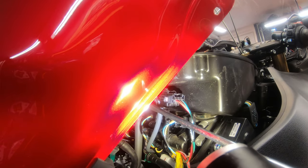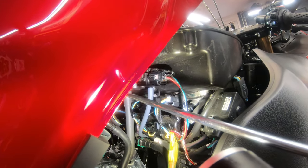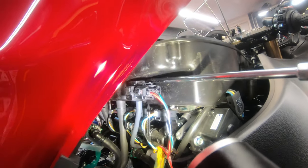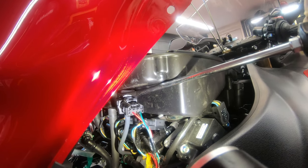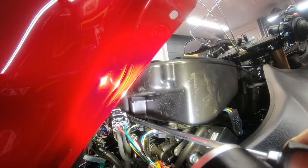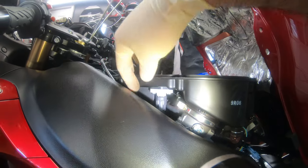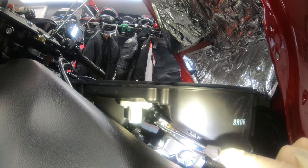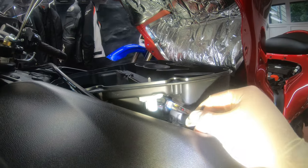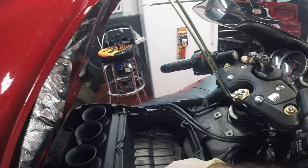Next I'm gonna take this off together as one assembly, because otherwise you gotta unplug this and this hose, so I'm just gonna pop it off altogether. I'm gonna remove this air temperature sensor. Now I got this little allen screw - one here and one on the other side. Now I'm gonna remove the air box.